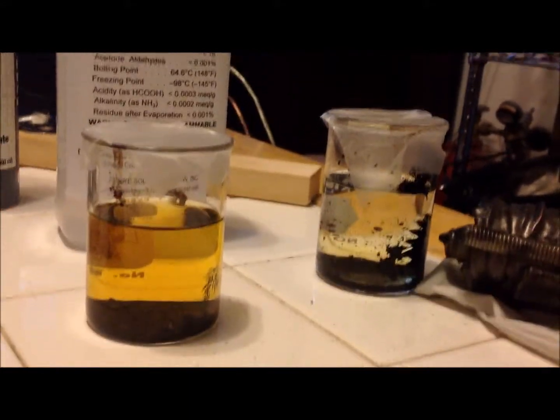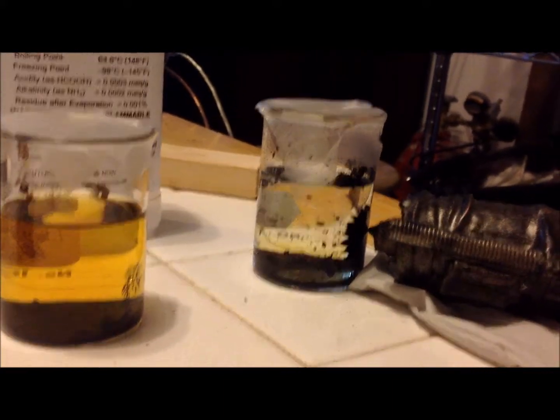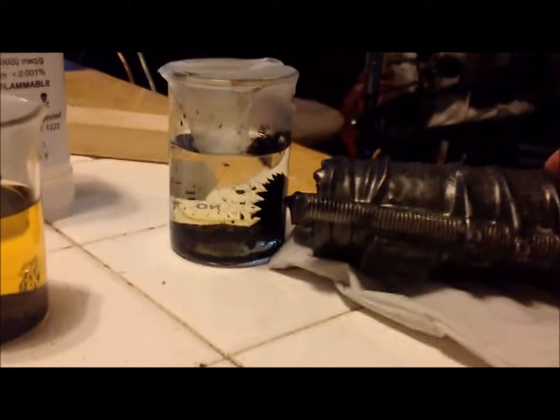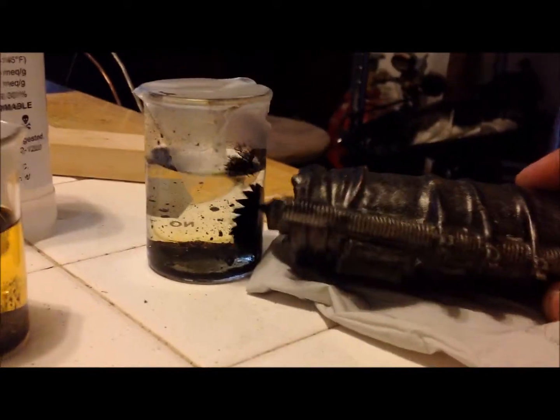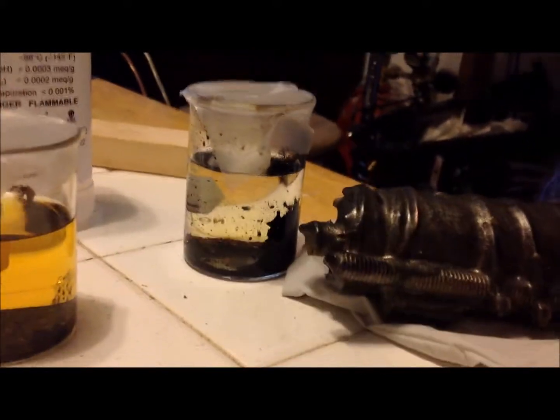And here we have the mix — the 70% methyl alcohol, 30% water solution — and it's still behaving pretty well. Looks pretty good, actually. Nice big, kind of hairy spikes. Looks good, the water is nice and clear — more clear than any of the other solutions.